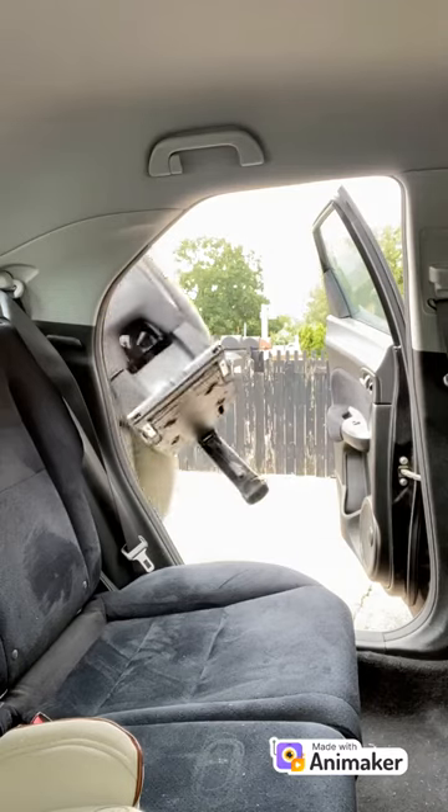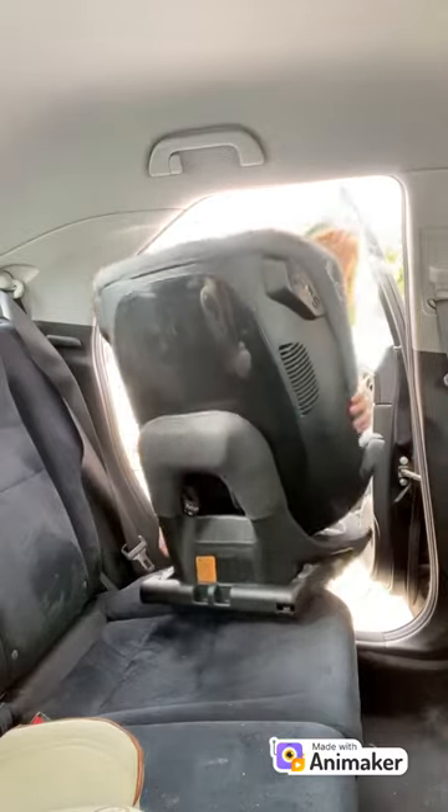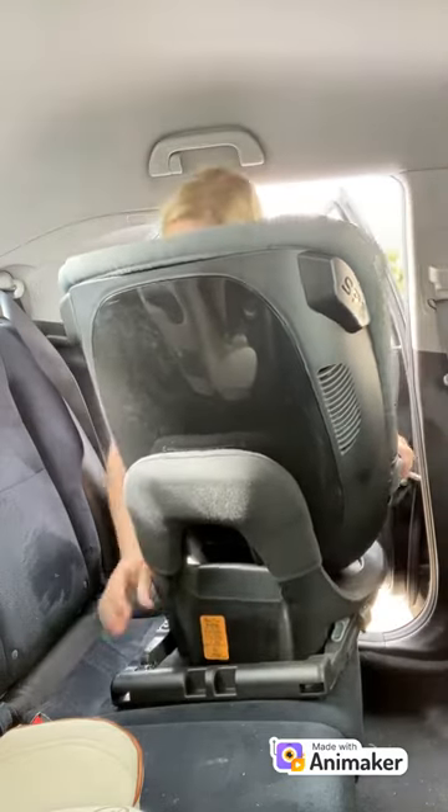Hi, come and fit my Silver Cross Motion All-Size 360 car seat with me. I've got the Isofix protector on my Isofix arms, so just take those off by pulling back the grey levers. You can discard that protector till later if you did have it on your Isofix.